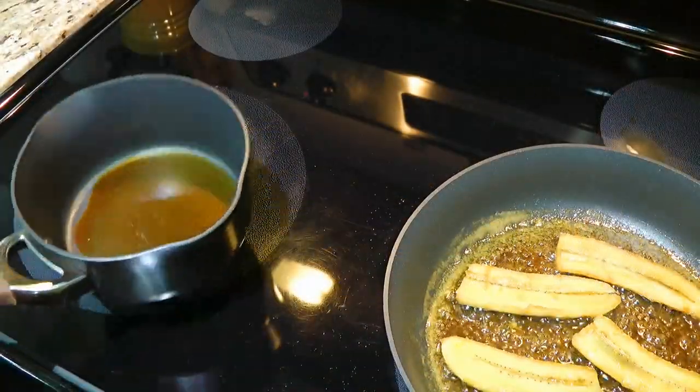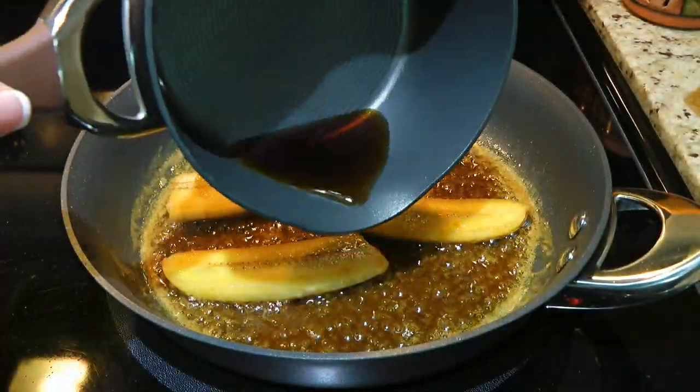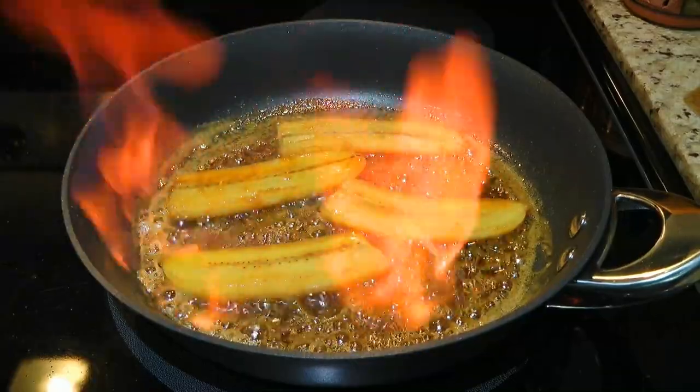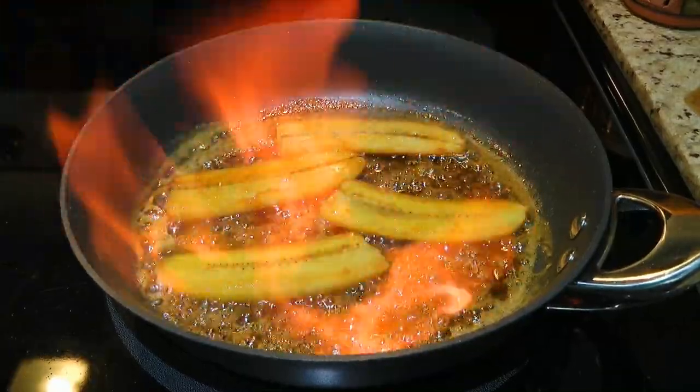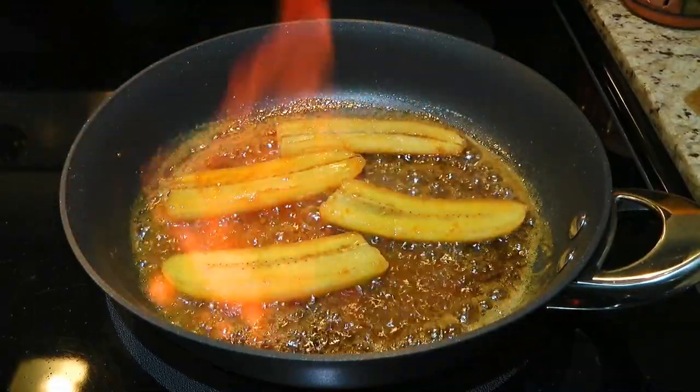Next, we'll take the saucepan and ignite the rum, then pour it over the banana pieces. Voilà — that's a nice flame show! When entertaining, shut off the lights to accentuate the effect — it's quite pretty!